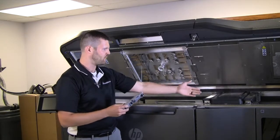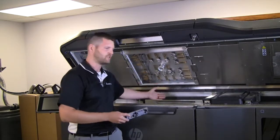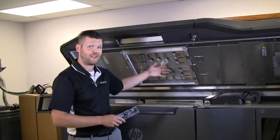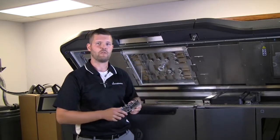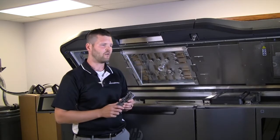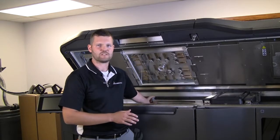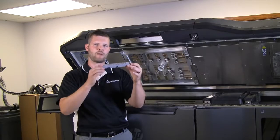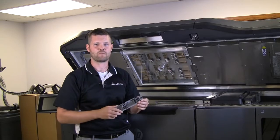Once that's done, the printhead runs across, jets the agents, fuses it, moves back over, and then we start the process over. We roll another layer of white powder — three-thousandths of an inch thick. The heating lamps maintain that temperature throughout the process, and the printhead comes back over to roll another layer. Each layer is approximately eight seconds long, and the printhead does not care what geometry is in its way. The time it takes is only based on the Z-height — how many layers we're printing. So you're encouraged to pack as many parts in there, and that's how you get such high throughput on the MJF process.